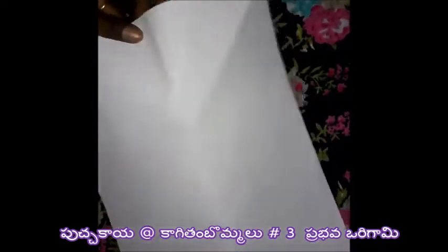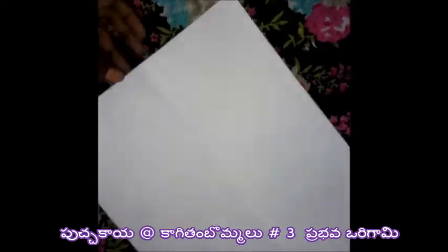First, I am going to take a white paper. I am going to make a half fold, then cut 2 strips.